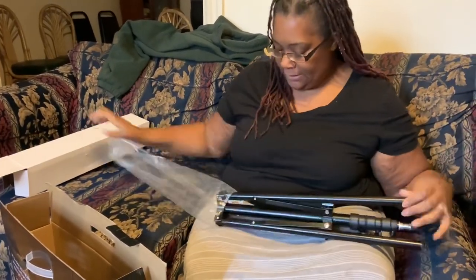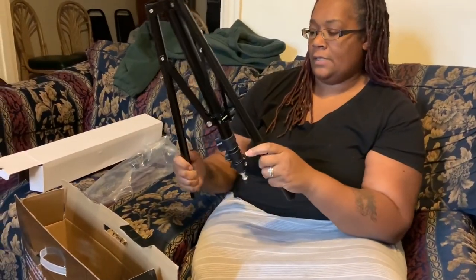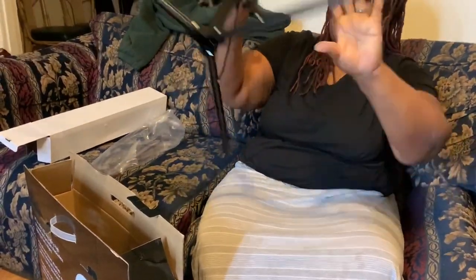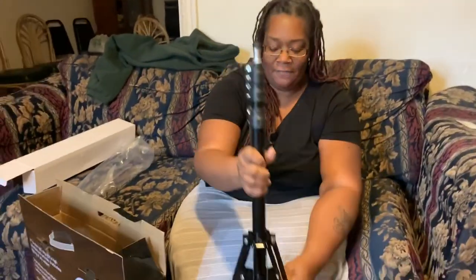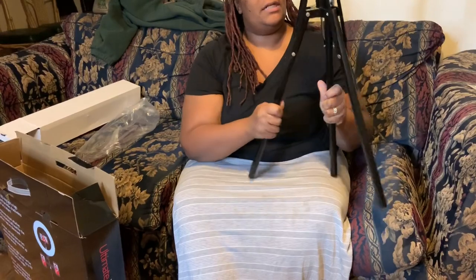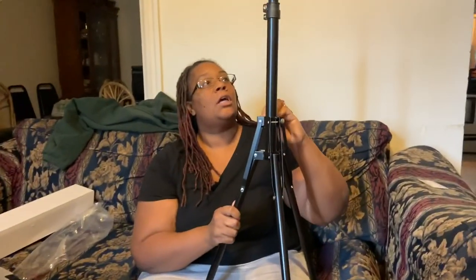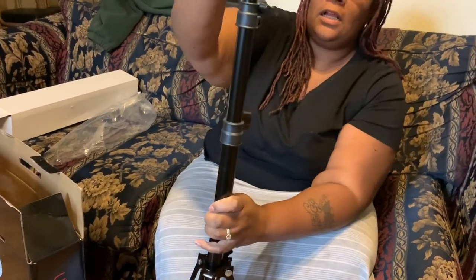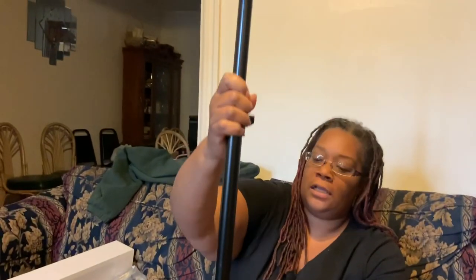This is the stand — this is exciting for me because when I'm doing a sit-down video I don't really have lighting at all, I just use a lamp. So this is really nice. It's strong, it's sturdy. I'm not really sure how to lock it just yet — there's the lock right there. We'll have to learn the instructions. It extends pretty high, so this is really good. That's the stand.